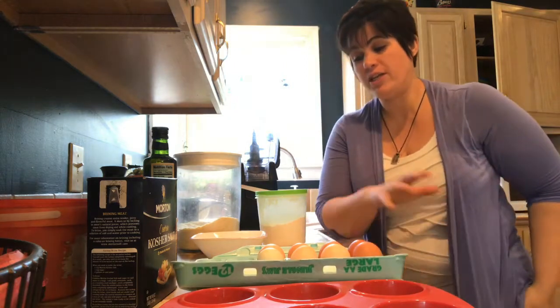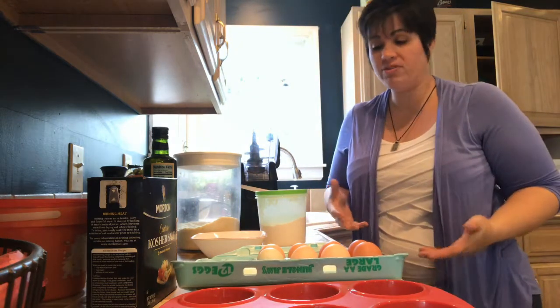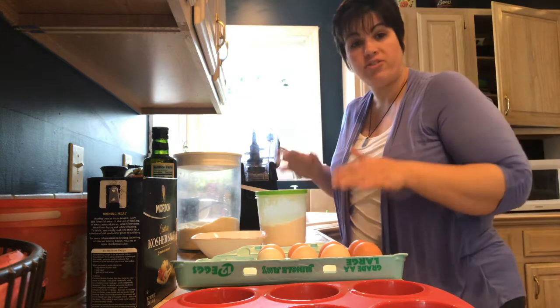If you have a nut allergy, this isn't going to be for you because it does have almond flour in it. So I'm going to go ahead and get started.